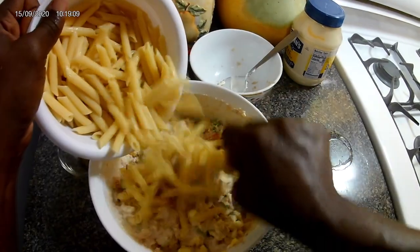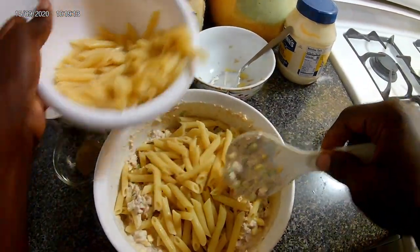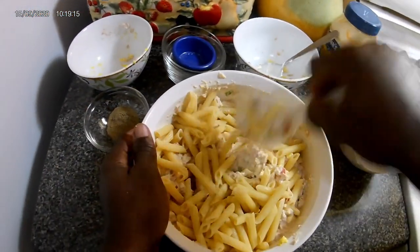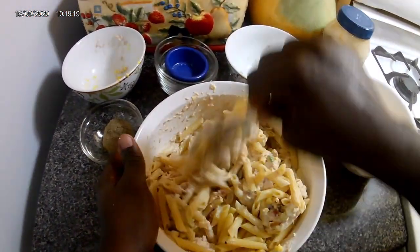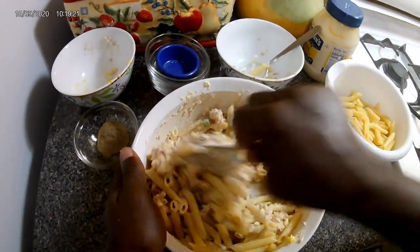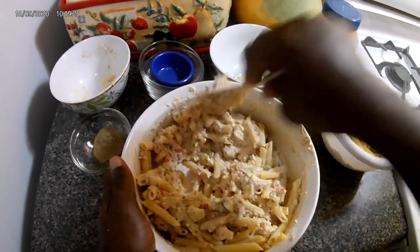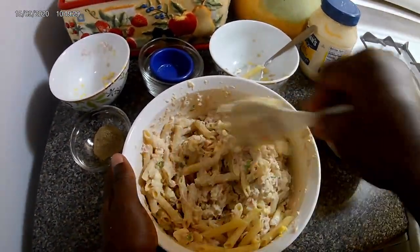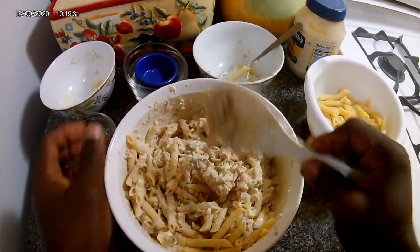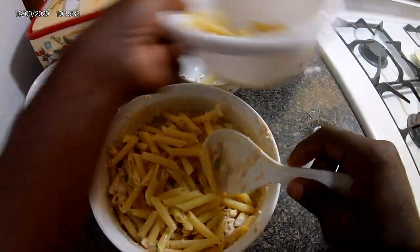Then I'm gonna add a little more mayo — oh sorry, a little of the macaroni. Sorry guys, always tongue-tied! It's going all over the place, I'm really sorry about that — when you have limited space to work with. Then you want to add the rest of it as you go along.